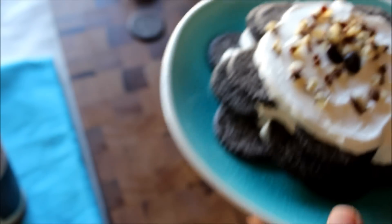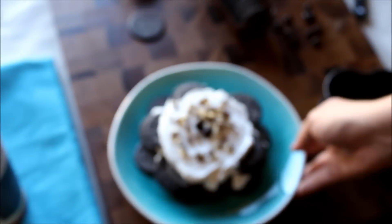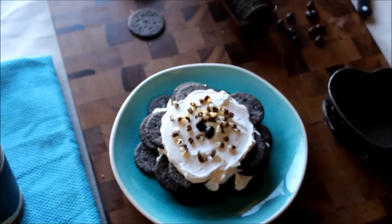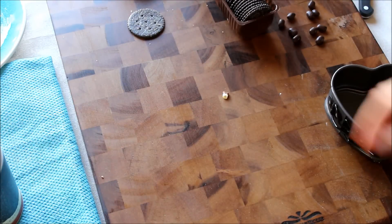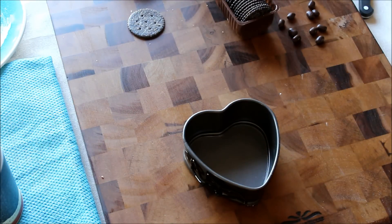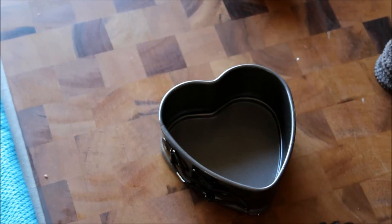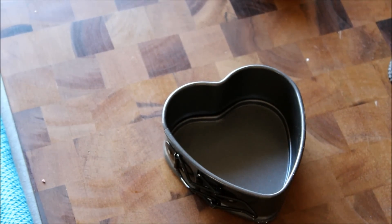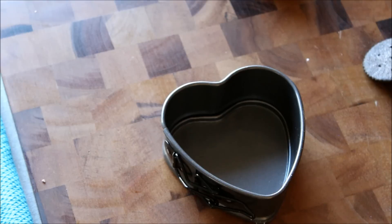Just grab a chocolate bar of your favorite variety and shave it on top with a microplane — that's one done. You can do this in virtually any container. This is a springform pan — very small, I know — but let me zoom in. I'm just going to put some cream in.